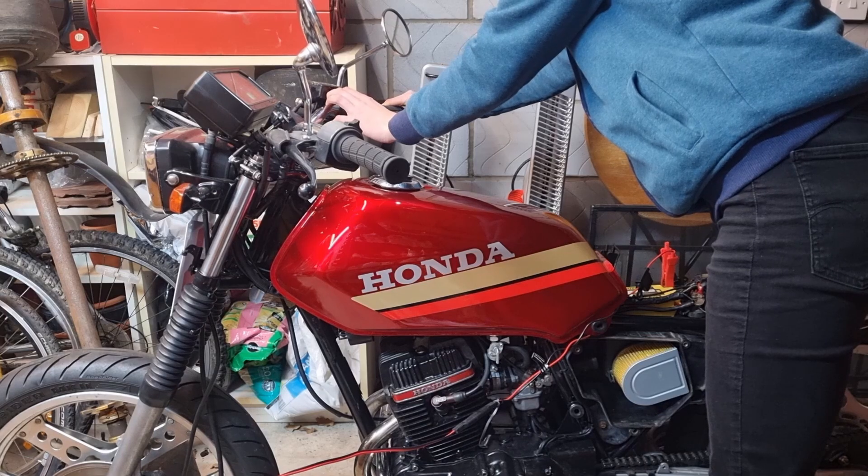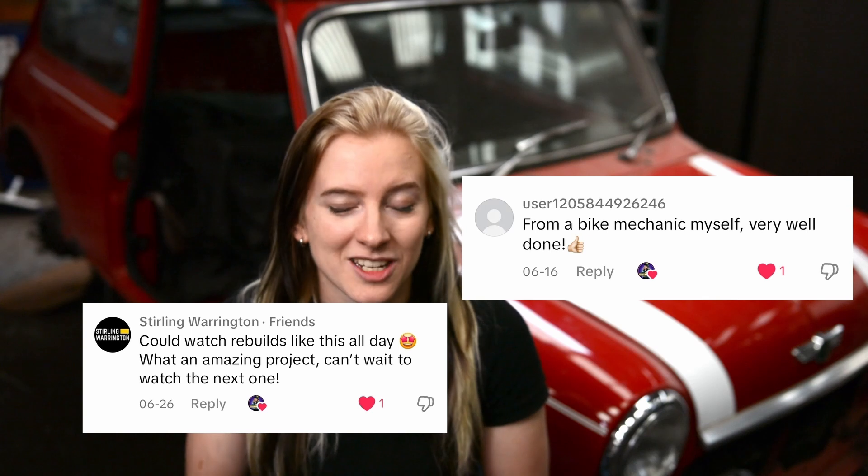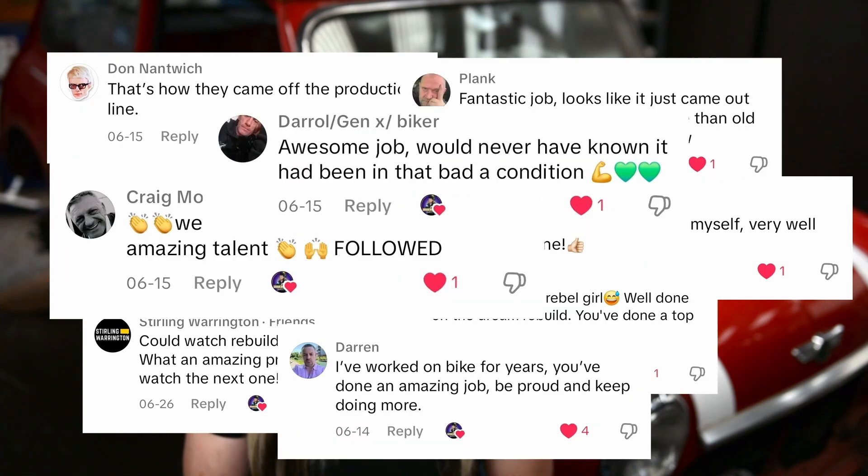Welcome back to the workshop. Today we are finally moving on to some mechanical work and removing the rear subframe on my classic Mini. But before we get started I'd like to take a moment to thank all of you for your incredible support. Yesterday I uploaded my first video across all of my socials and within 24 hours 20,000 of you had watched and engaged with my content. Thank you so much for all your amazing comments. All right, let's get started with the removal of the rear subframe.